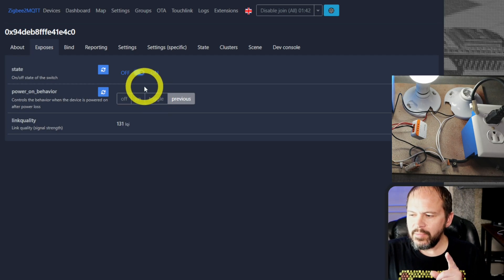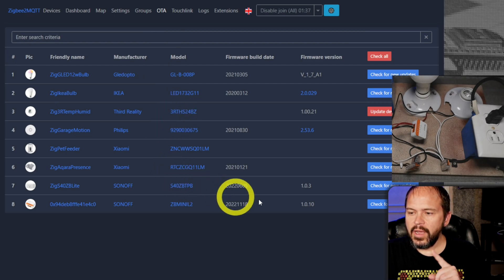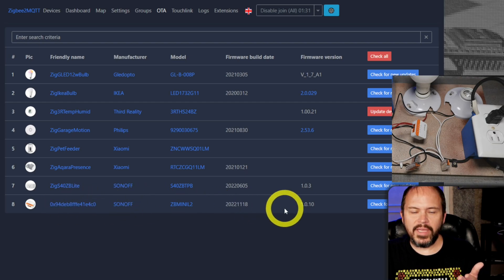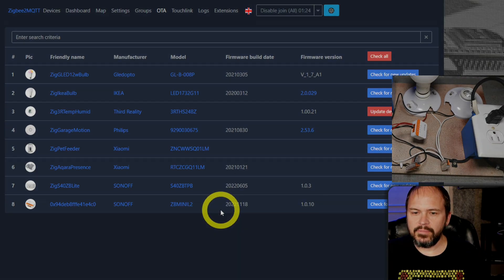I'm curious — did they leave OTA open? They did! Good deal. So when there are over-the-air updates, you'll get to update it with ZHA — if they have that working, I think they do — and Zigbee2MQTT. Pretty cool. So definitely a neat small little relay for Zigbee to go in the wall.